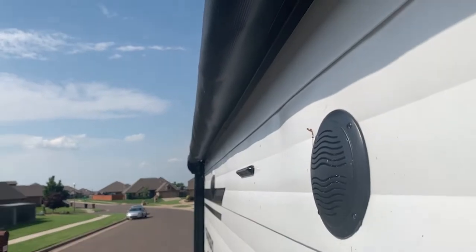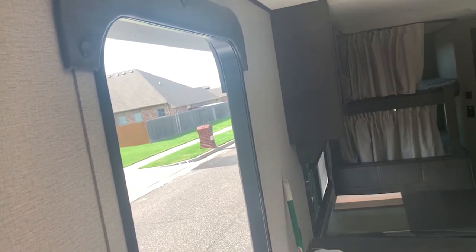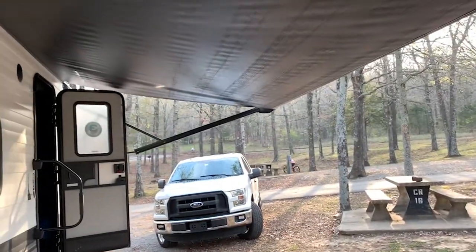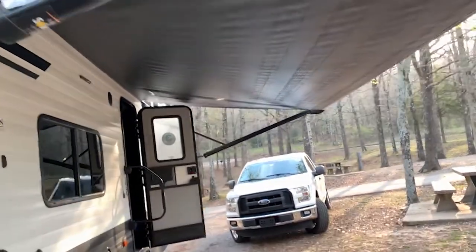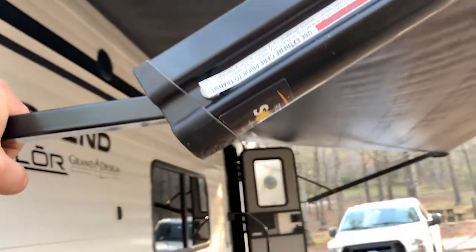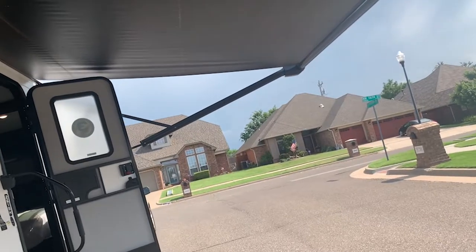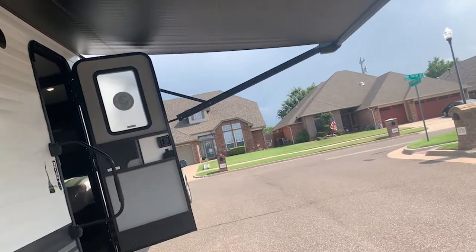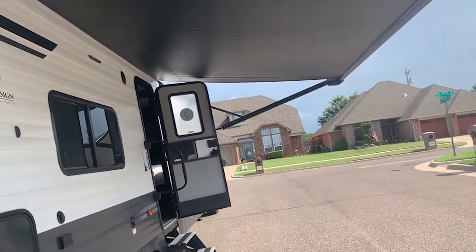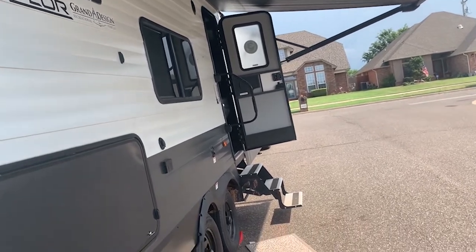Your awning switch is right here. I'm going to go ahead and extend it — you can see it going out. The canopy is all the way out. If it rains and you get water trapped on top, just pull this down and the water will come right off. If it's windy — 15 to 20 miles an hour — do not use the canopy; it could easily tear it off and these are very expensive. Before you go to bed or leave the camper, put the awning up. Don't leave it out unattended.